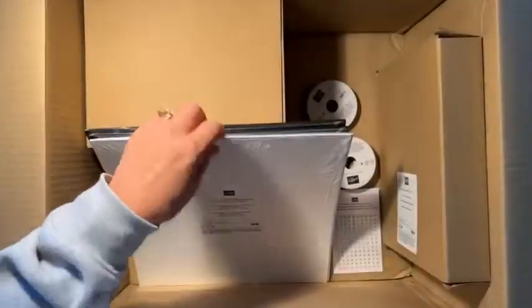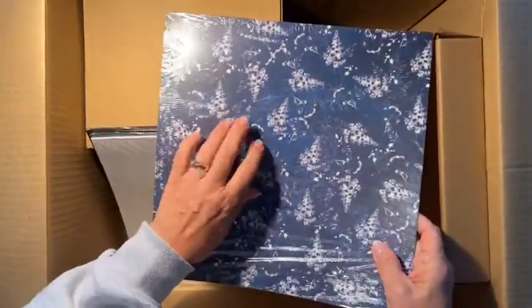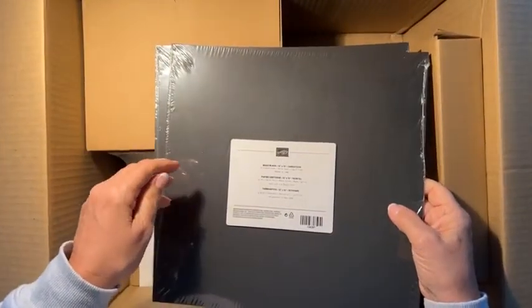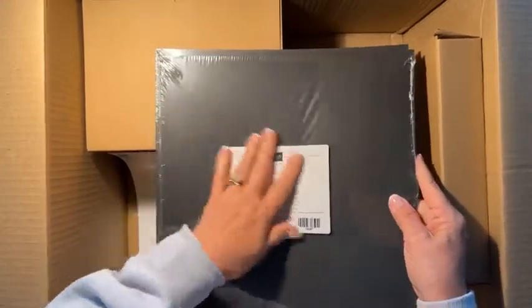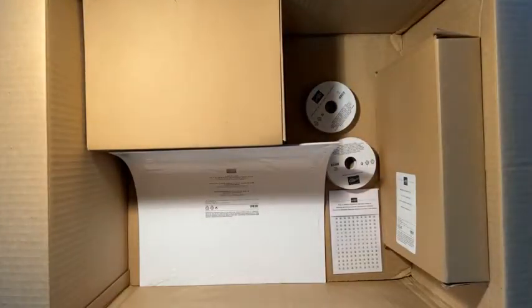I needed another pack of Sun Prints because I've got a scrapbooking class coming up using it, and also a card class. I also got two packs of 12 by 12 Basic Black cardstock, which are great for scrapbooking — we only have white and vanilla in 12 by 12. If you're running a class you only get two colors of each color family, which makes it difficult for scrapbooking classes. The in-colors give you five, which helps.